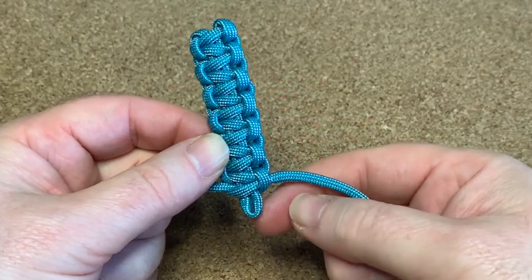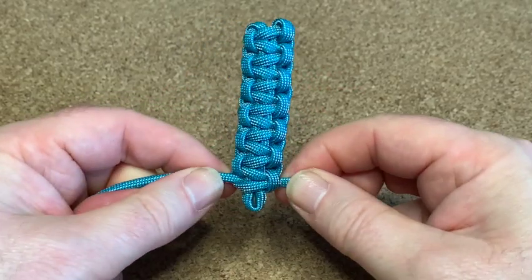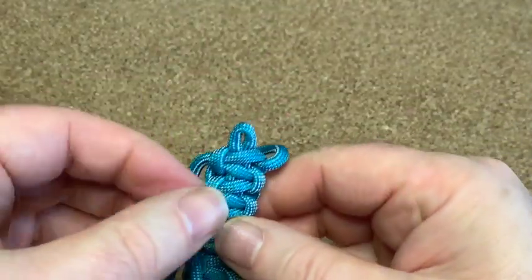I got to the bottom. I'm going to leave this little bit here for later. Now what I'm going to do is flip it up the other way.